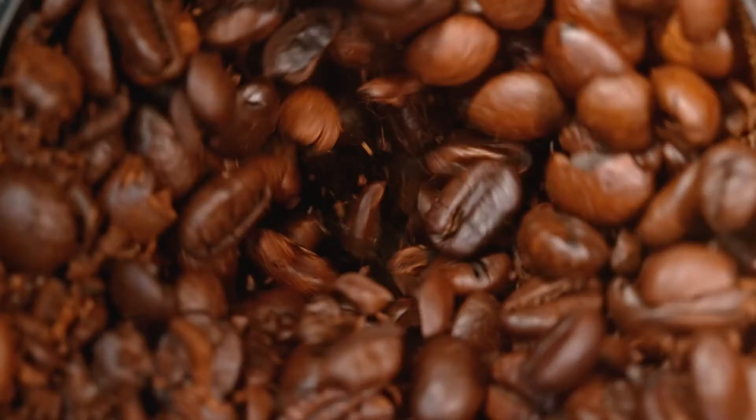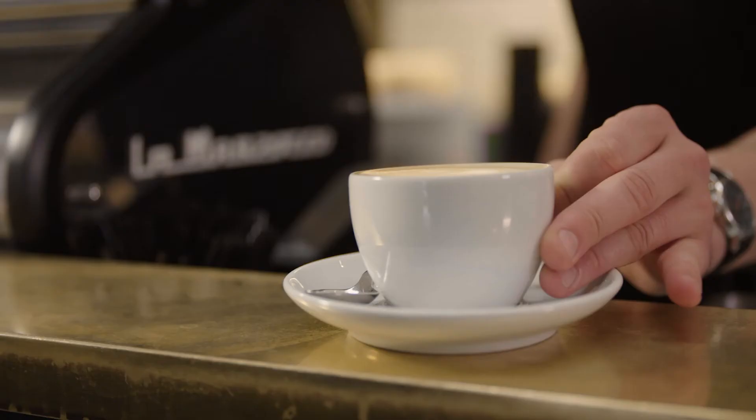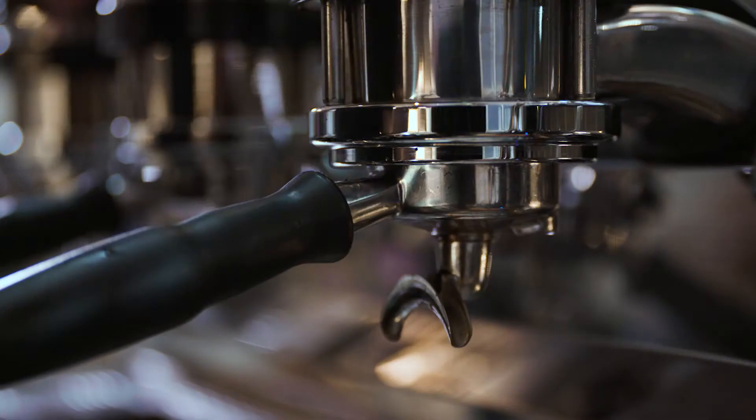Achieving the perfect espresso extraction is based on a number of factors you need to monitor and adjust regularly. So you have your specialty coffee beans and you're ready to hit that brew button — let's take a closer look at some extraction results you might come across and what adjustments you need to make to consistently create that balanced espresso shot.